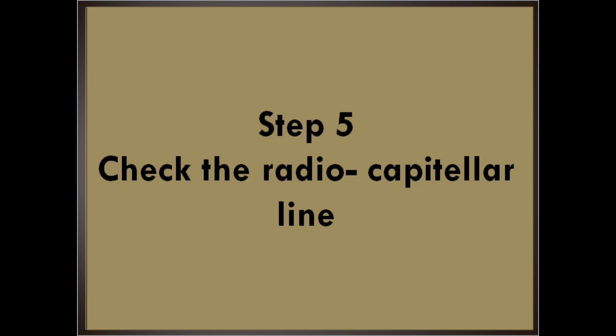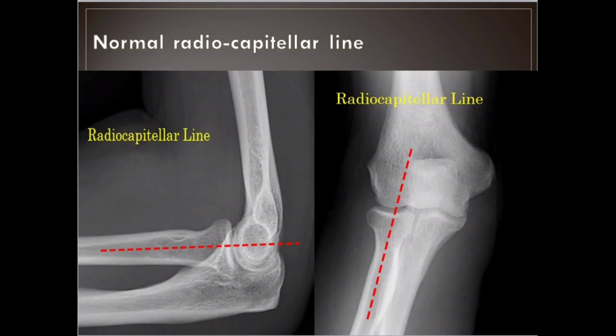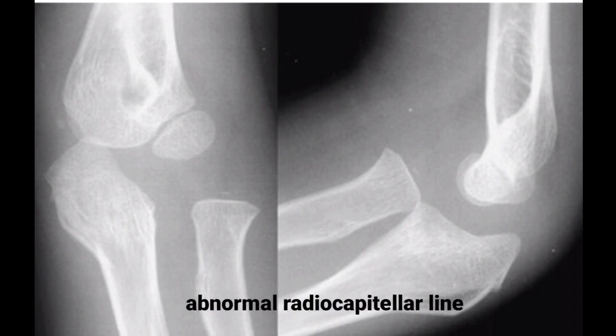Step 5: Check the radiocapitellar line. On any view of the elbow, a line drawn through the middle of the radial shaft should pass through the capitellum. If the line misses the capitellum on any of the elbow views, dislocation of the radial head is present. This image shows normal radiocapitellar lines. This image shows an abnormal radiocapitellar line — on both views, the radius fails to bisect the capitellum, indicating an obvious radial head dislocation. Also note the anterior and posterior fat pads, as well as the obvious olecranon deformity. A radial head dislocation with an olecranon fracture is called a Monteggia injury.